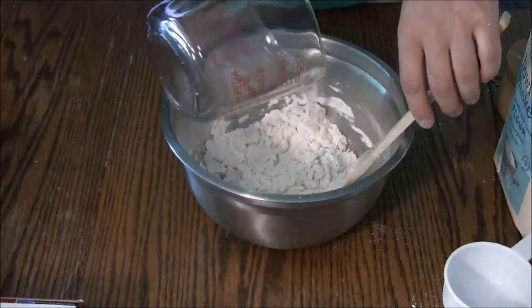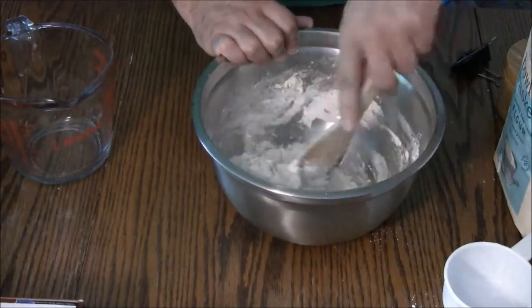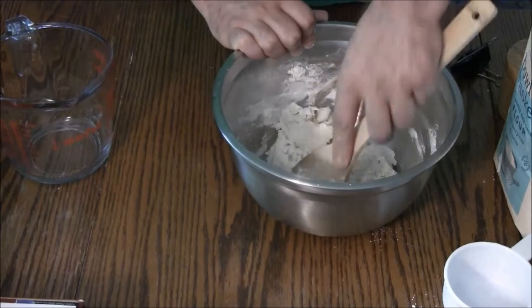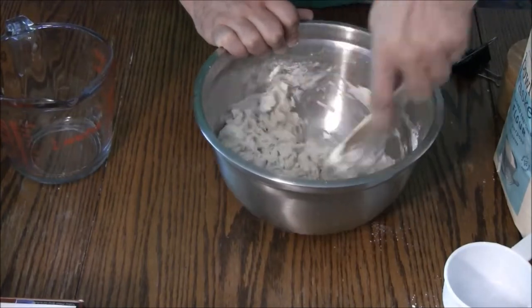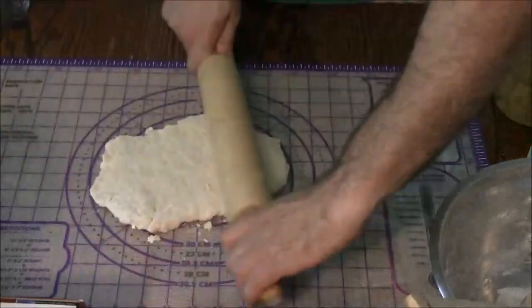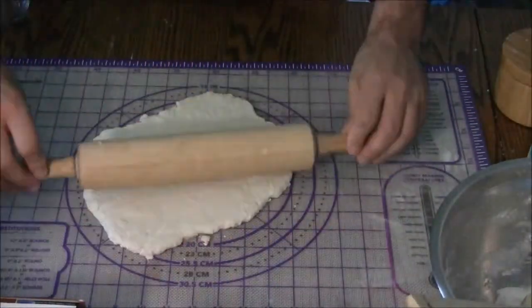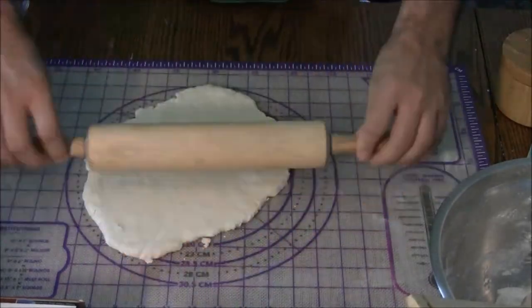First, preheat your oven to 250 degrees Fahrenheit, about 120 degrees Celsius. To a large mixing bowl add two cups flour, a half teaspoon of salt, and enough water for the mixture to come together as a shaggy dough. I started with a half cup of water and adjusted as necessary. Roll the dough out until it is about a third of an inch thick and then cut into three inch squares.